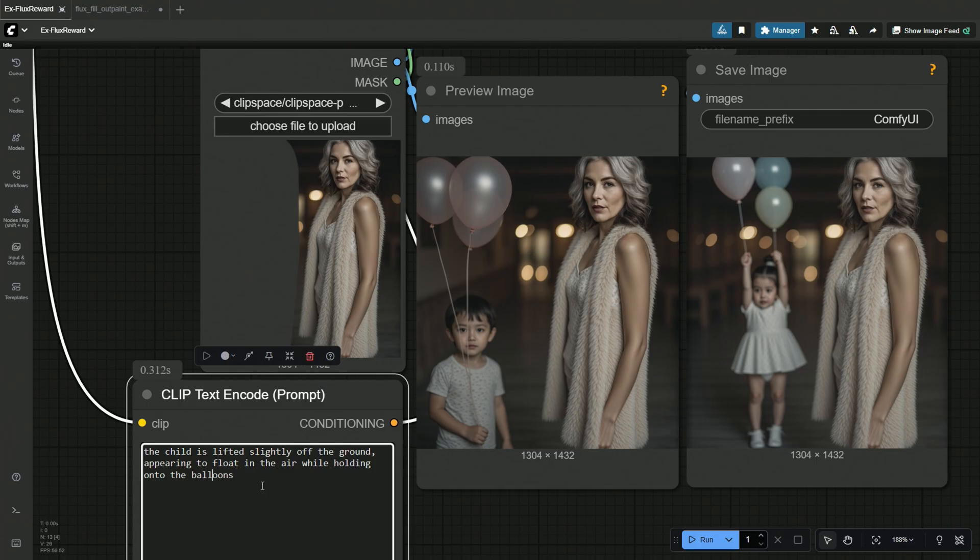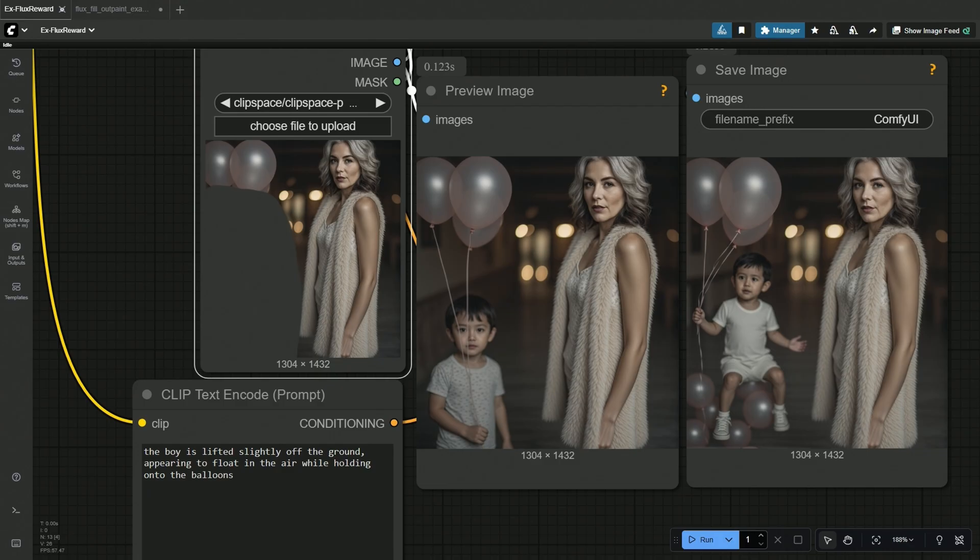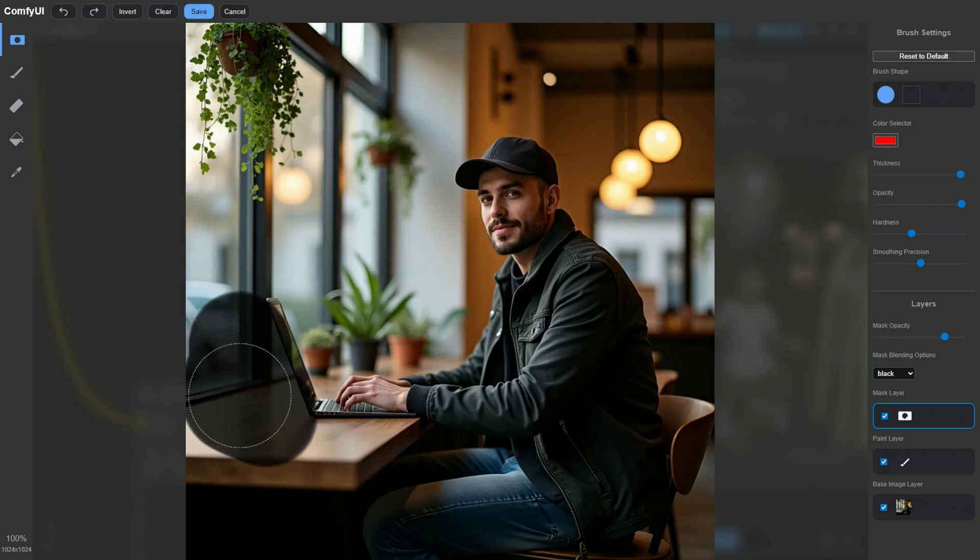The subject got changed. I tried a different word — 'boy' instead of 'child.' However, the kid looks different. Also, to show the boy is in the air, the subject got far enough to show the feeling of lifting off. I tried making the kid appear at the same distance by decreasing the mask area, and the kid was adjusted somehow in the small space. I will try adding a cat here.